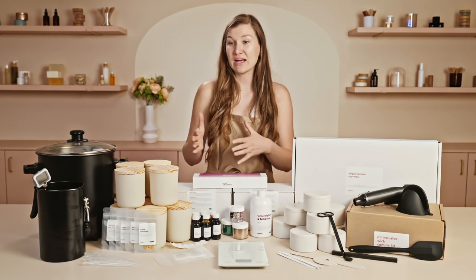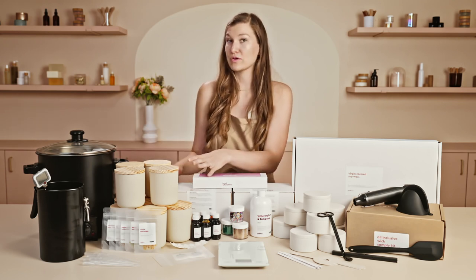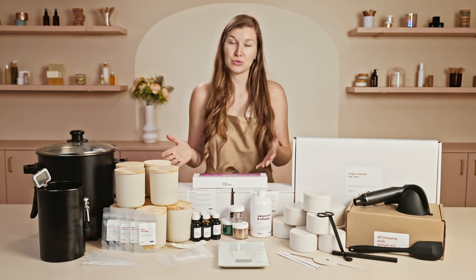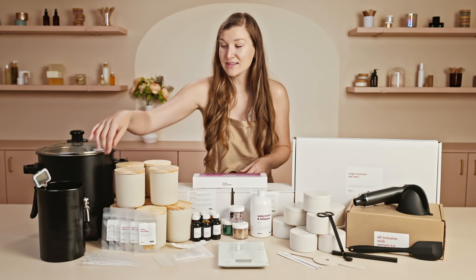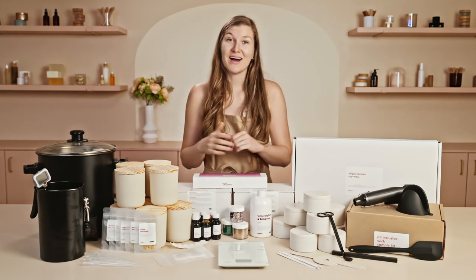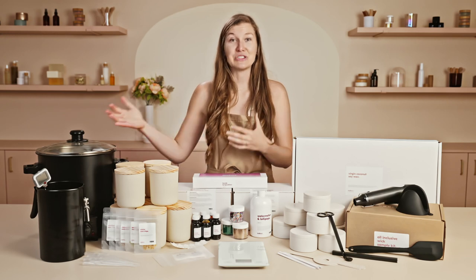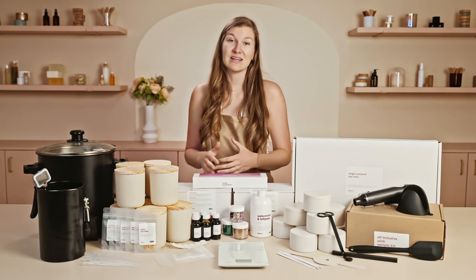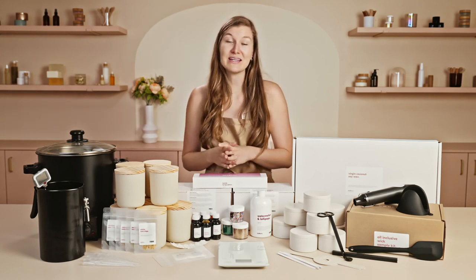If you're looking to make candles more in bulk or making all of your aura vessels at once, the 9-liter wax melter included in this kit is an amazing tool. You can basically just turn it on, set the temperature you'd like to heat to, and walk away. As you scale up as a candle maker, a wax melter is a great investment in efficiency. If you plan to make and sell candles or make more in bulk, the wax melter is definitely the way to go.